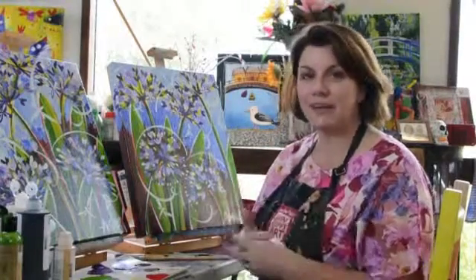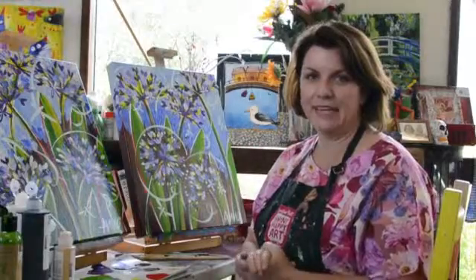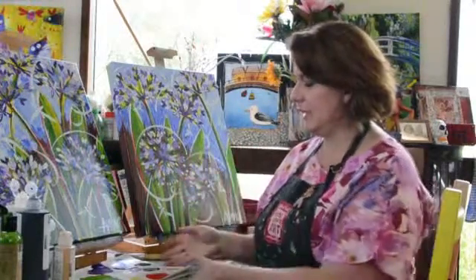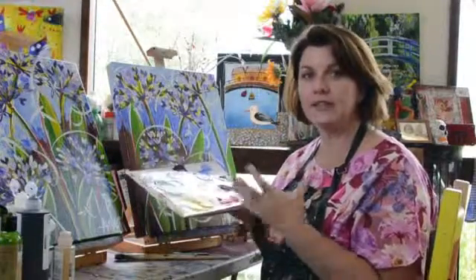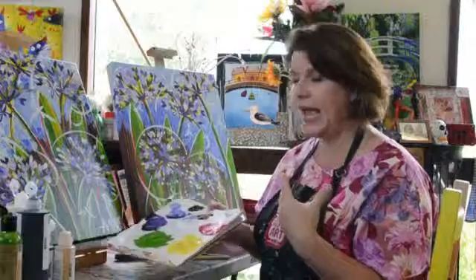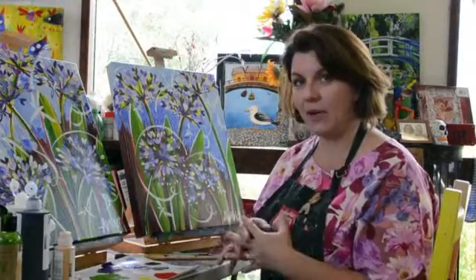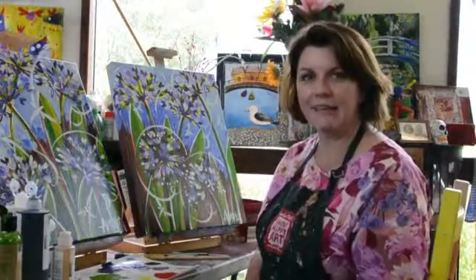Hello! I am so excited to share that I have finally got the Agapanthus paint-along ready to go. Take a look — this is a fabulous one for beginners. There are not too many paints to use, and close enough color-wise is certainly good enough. So if you already have your own acrylics, this is a terrific one to have a go at.